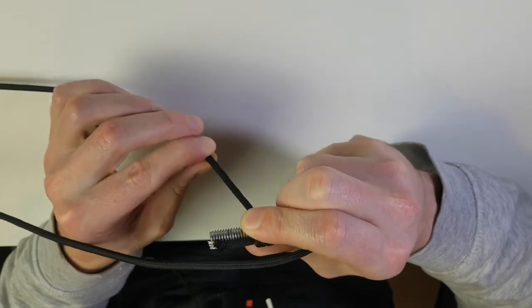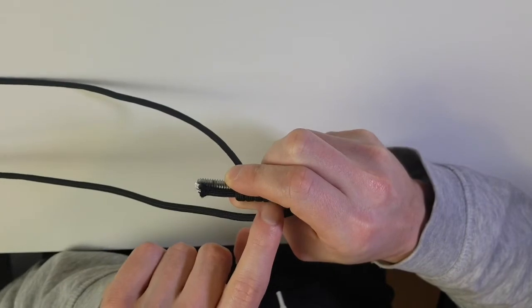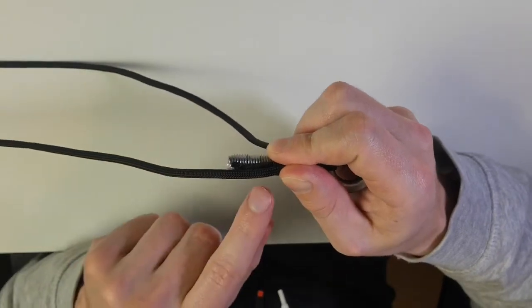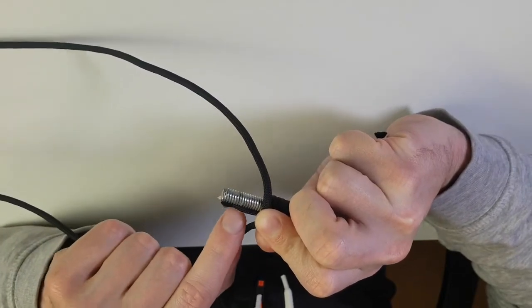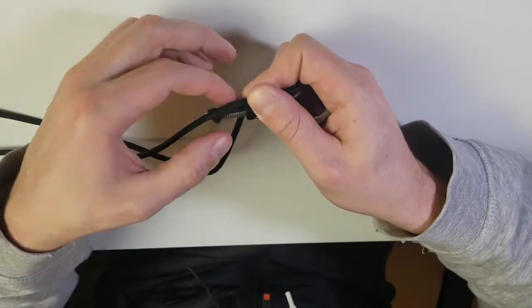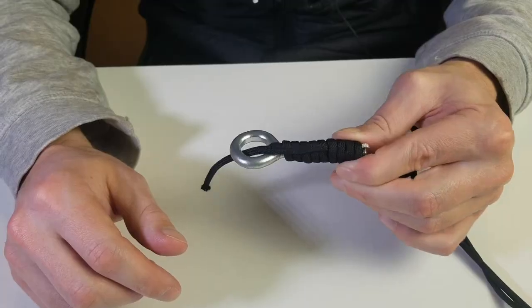Still keeping tension on the line, take the line that just went down through the hole and lay it over top of these loops and also over the shaft of the hook, just like that. Then take the line you've been holding and wrap it around all three lines — around the hook, the first original line, and this third line — wrapping five more times around all three.